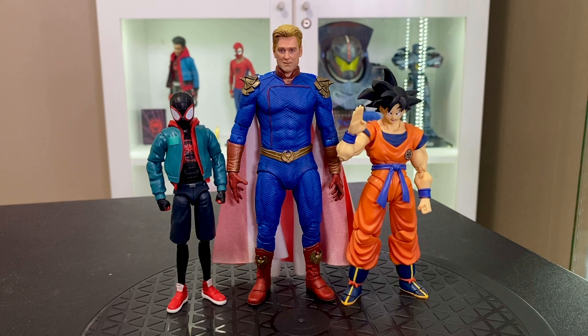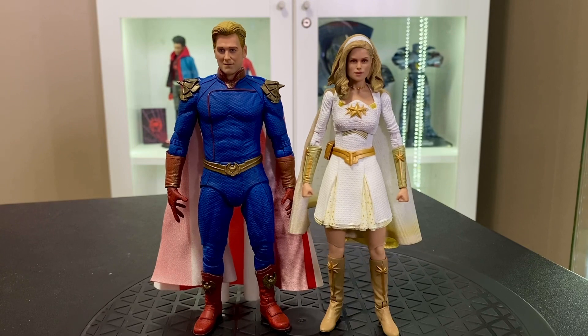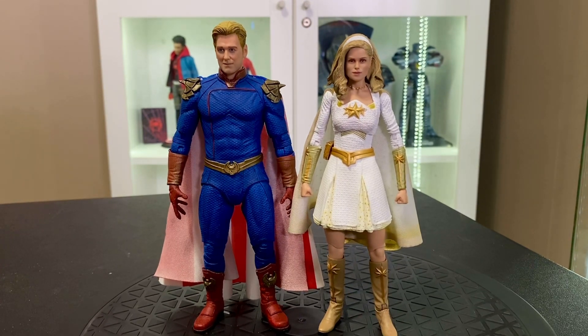Here's a size comparison between the Marvel Legends Miles Morales, the figure, and Saiyan-raised-on-Earth Goku. You can see Homelander towers above them, which is to be expected — being that this is a NECA figure, it's not really 1/12 scale, it's more like 1/11 scale.